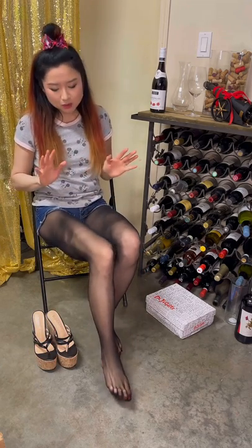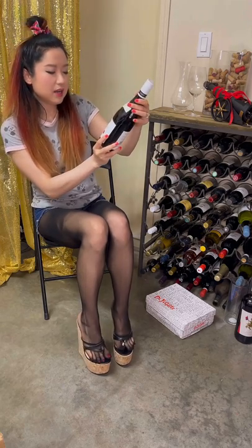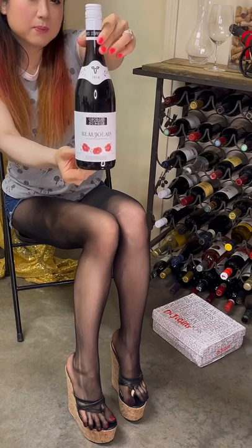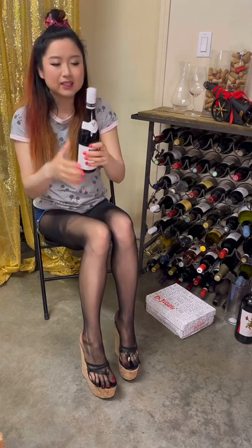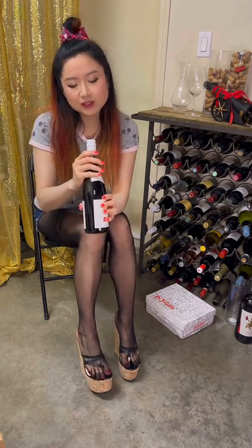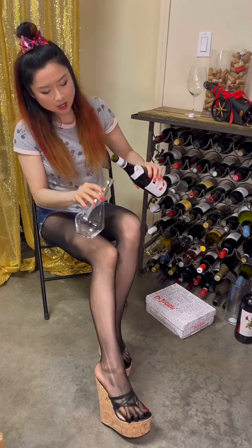Today we are drinking a French Beaujolais — it's the southern part of Burgundy, and this is 2018 Georges Duboeuf. Let's open this and pour it out. Twist cap, no hassle but no show. Let's decant this baby first — I'm using a riddle decanter, smaller one here.